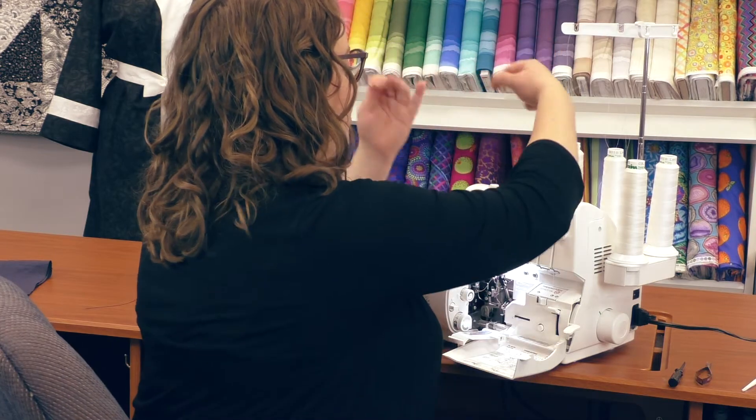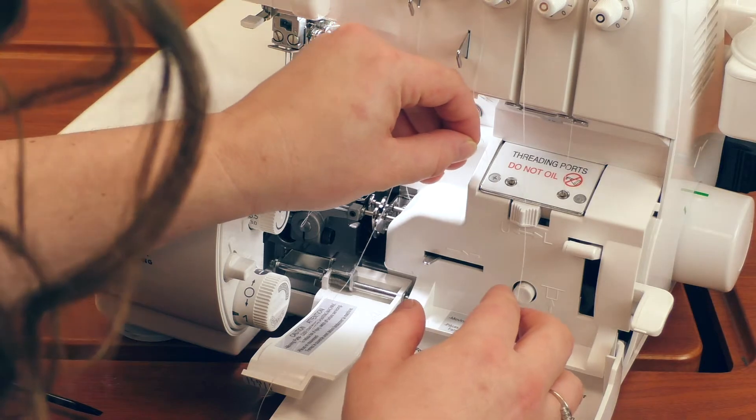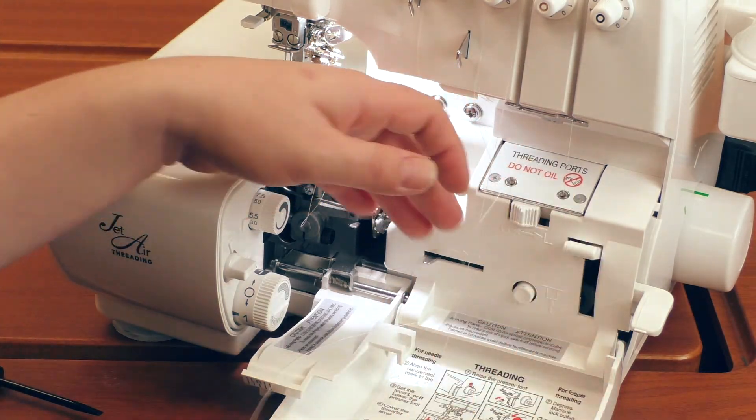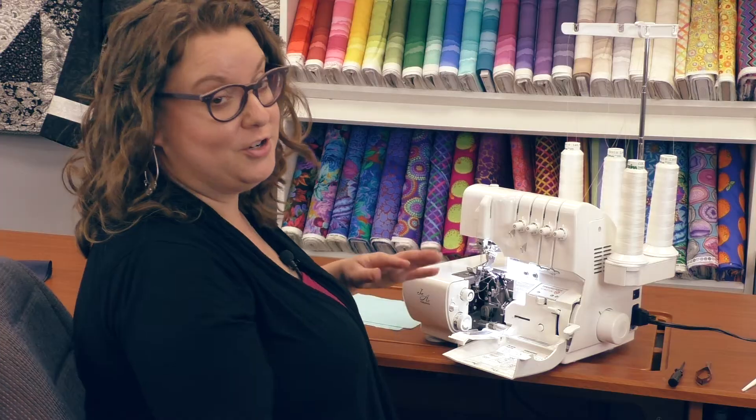Let's go ahead and thread the upper looper. All I have to do is flip a switch, and that upper looper is going to thread just the same.